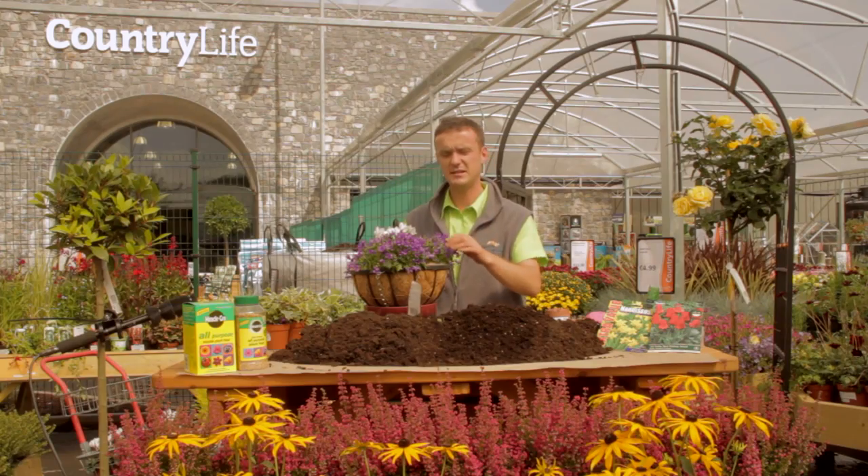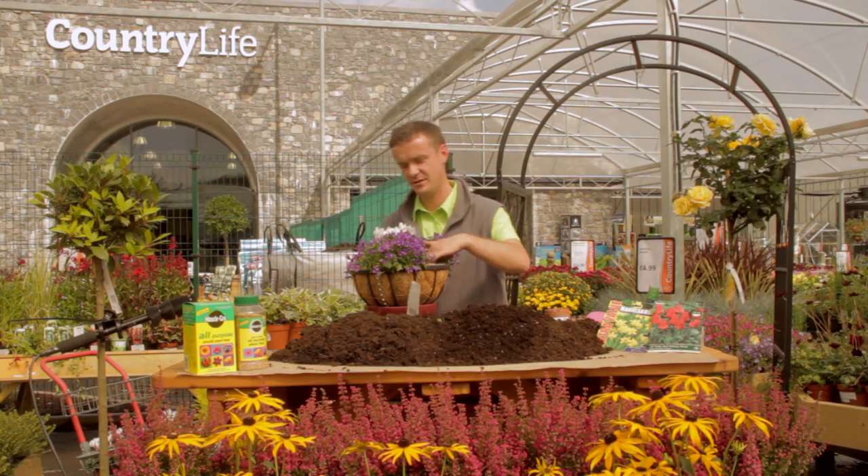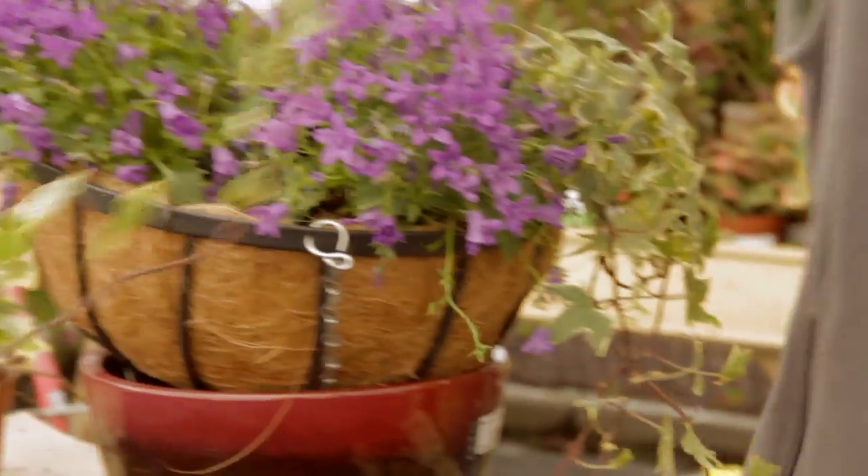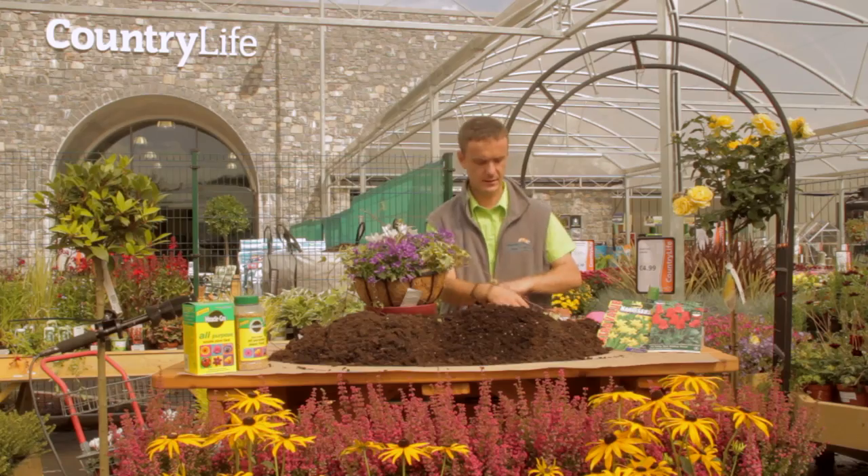It's best to plant in odd numbers — it just looks better: ones, threes, fives, sevens. What I'm going to place in there is my trailing winter ivy. It's a nice small little pot so it's handy to use. Place it in there.